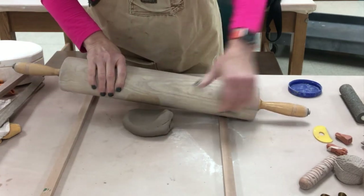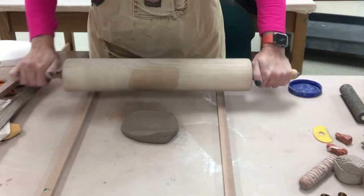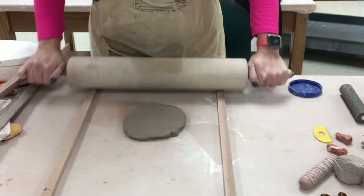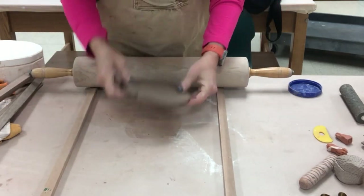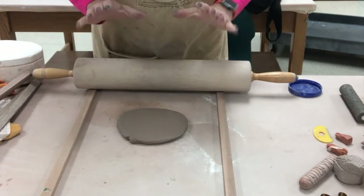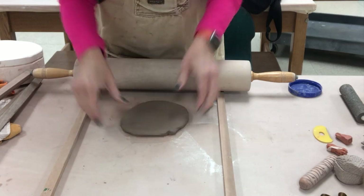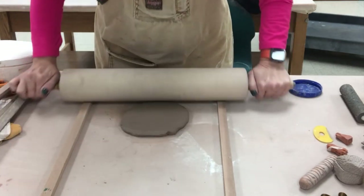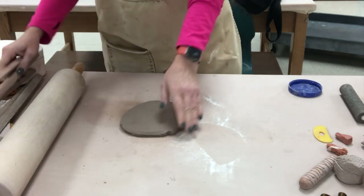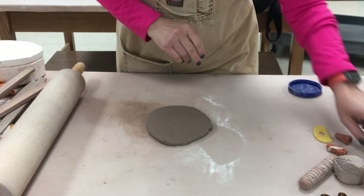We're going to roll our slab using the sticks on either side. Remember that the sticks have to be under the sides of the rolling pin, because that will prevent you from going too low and keep your slab a nice even thickness — the half inch, like the green sticks I have in my classroom. Once I have it rolled out, if we want to smooth it a little...